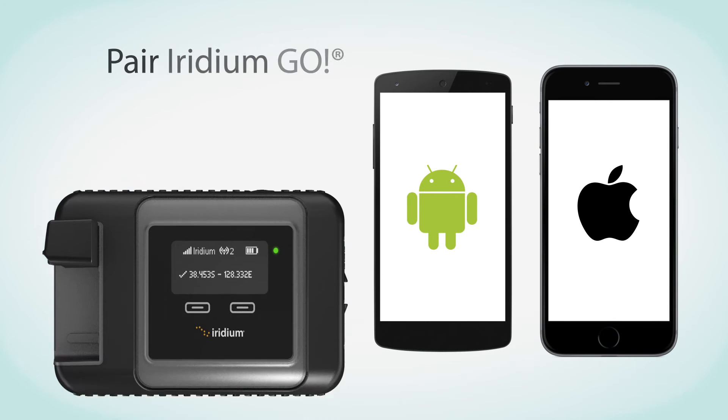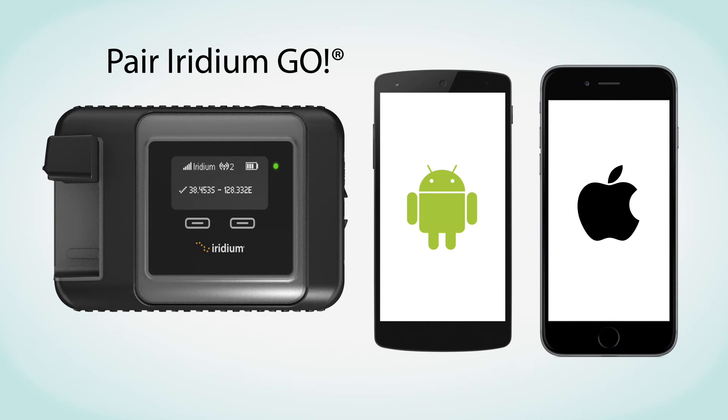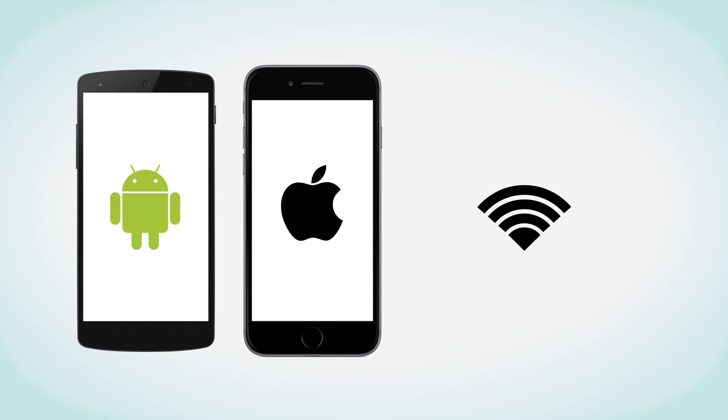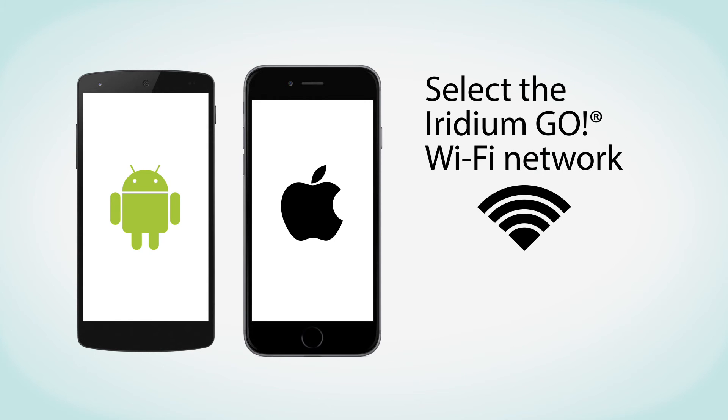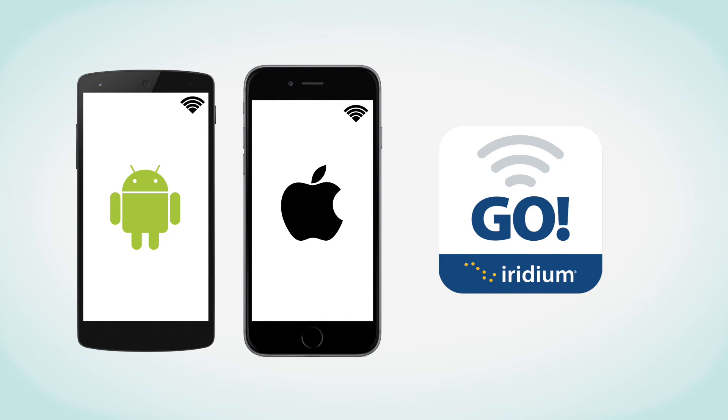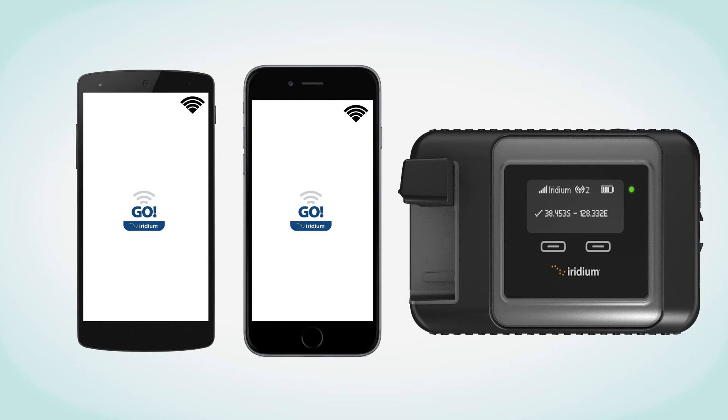Next, pair Iridium Go with your smartphone or tablet. To begin, go to the Wi-Fi settings and ensure that your Wi-Fi function is enabled. With the Iridium Go device on, select the Iridium Go Wi-Fi network and connect. An example of a typical name for an Iridium Wi-Fi network is Iridium-6088cc. It is important to always confirm you are connected to your Iridium Go Wi-Fi network prior to using the Iridium Go app. Once your device is connected, you can start using the Iridium Go app with a Wi-Fi range of approximately 30 meters, depending on conditions. Remember, the Iridium Go Wi-Fi is an open network, but it can be configured with a WPA2 password for additional security.